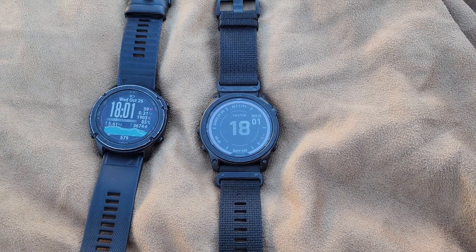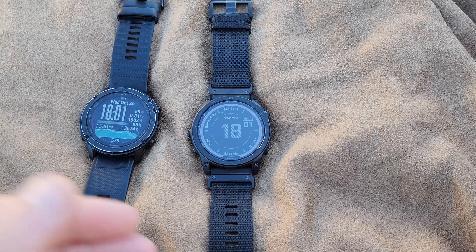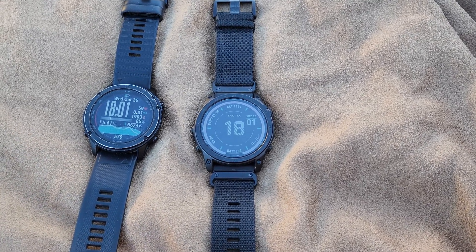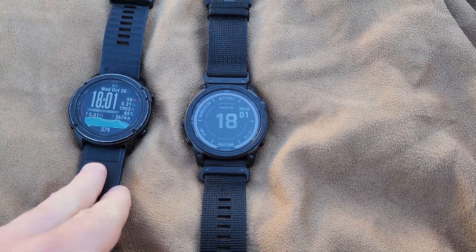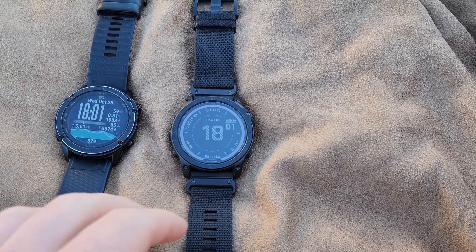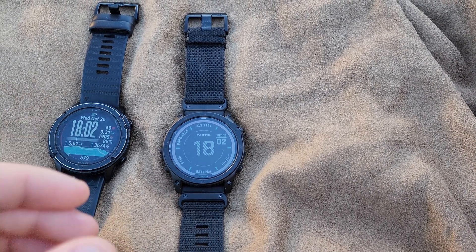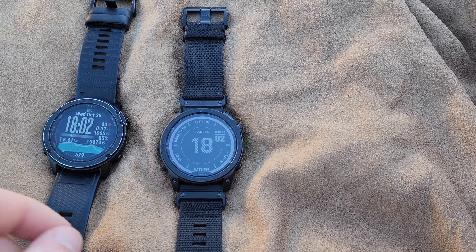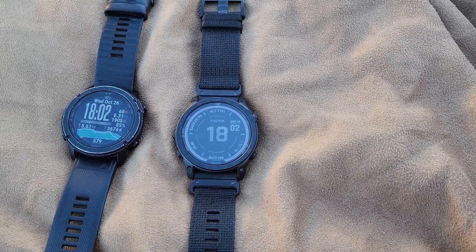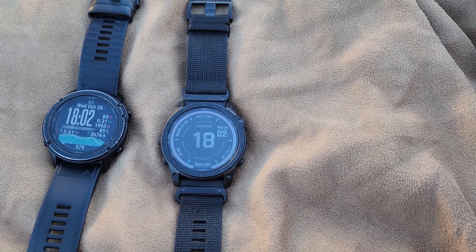Good evening. I'm going to be going over the Garmin Tactix Echo, or 7 Pro as it's called. I have my Garmin Tactix Delta right here to compare it and kind of give different ideas on what's different, how well everything works, and whether it's worth purchasing. I'll start with the exterior and what you get in the box.